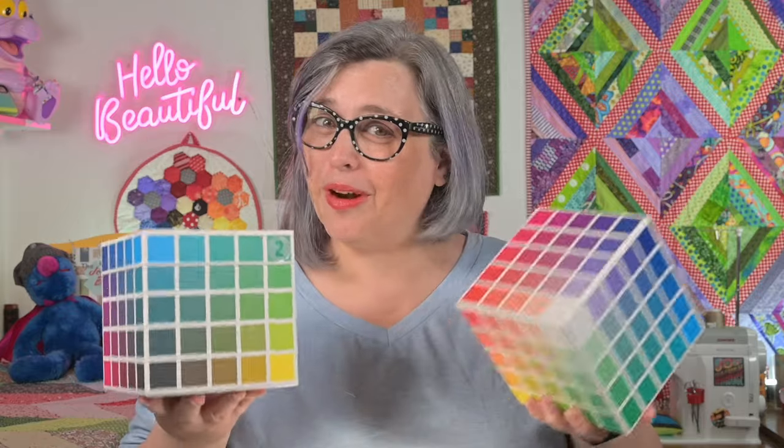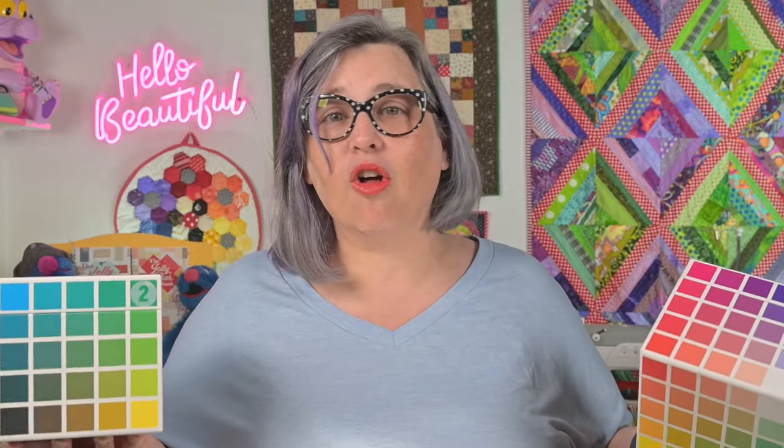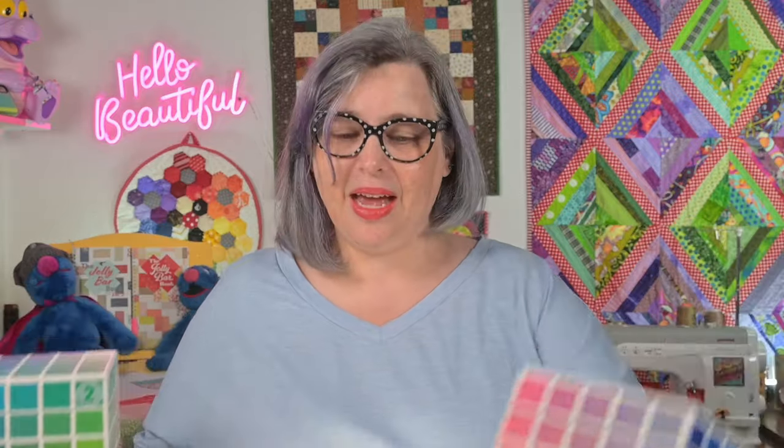If you've been around the channel for a minute, you've heard me extol the virtues of my favorite color tool for creatives. The Color Cubes box one and two by Sarah Renee Clark — they're linked below. I gave all the details about why I think these are so great and demonstrated pulling colors in a previous video at about timestamp 5:50.